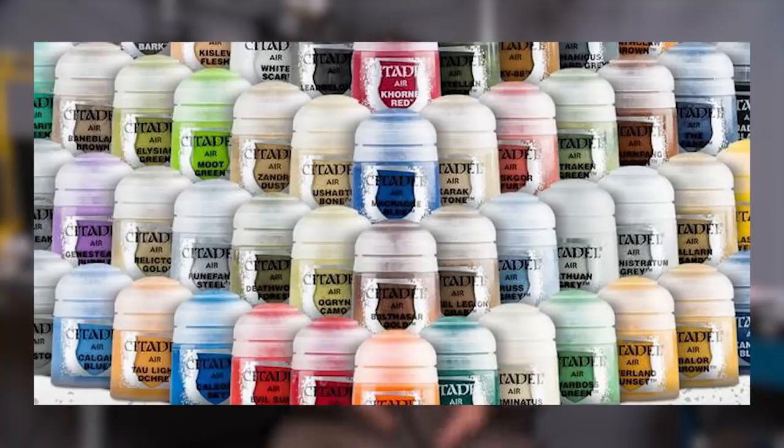Games Workshop pots are fine — I don't think they're the worst thing in the world, but I don't think they're that great either. I don't use many Games Workshop pots these days, although there are a few colors I really like. I like Leadbelcher and Kantor Red, and I don't think I could live without Nuln Oil and Agrax Earthshade. Pots are a little annoying, and airbrush paint in pots is an absolute joke.